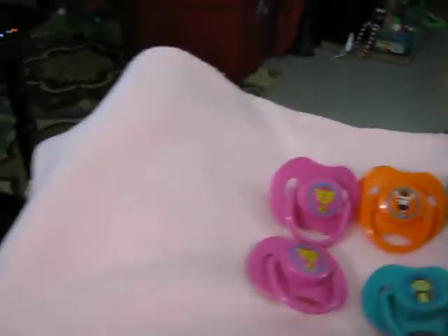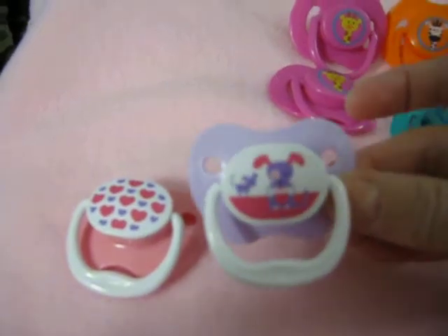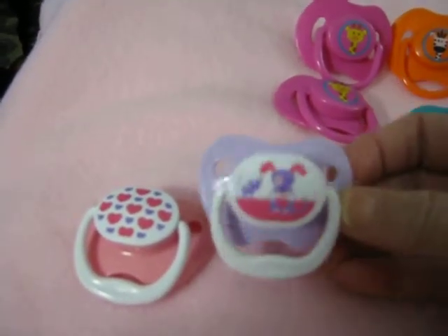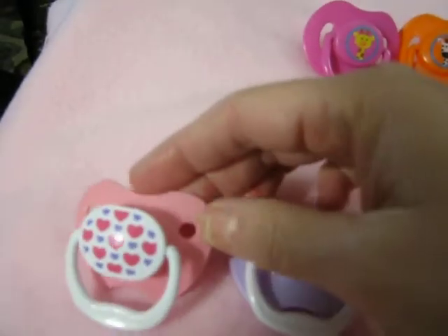Now, the next thing I wanted to show you is the new style of Dr. Brown's. It's a much smaller style, and more like a lot of other passies. I like the new style.